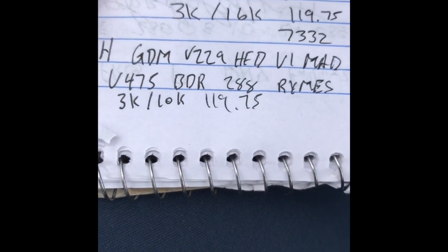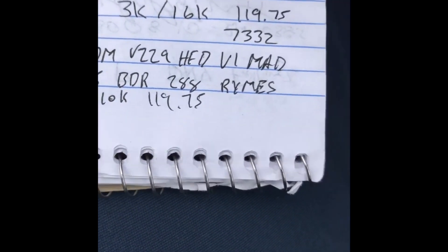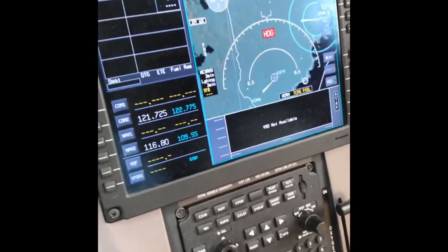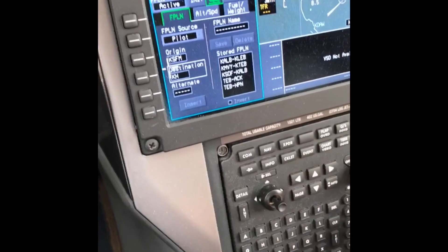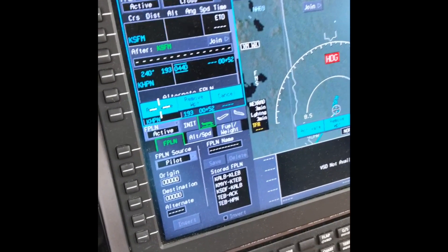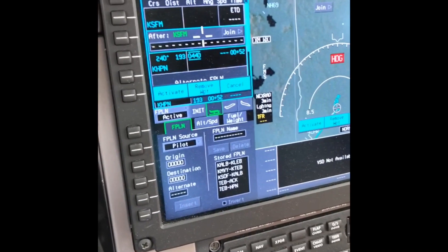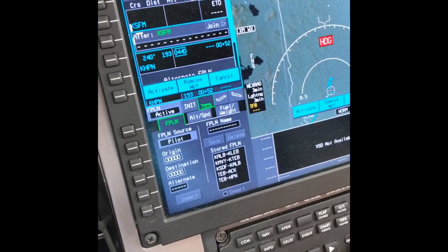Here's how we're going to input the new routing into the computer. We take the cursor down and select the performance planner. Our origin is SFM, our arrival airport is HPN, and our alternate is Teterboro. We hit insert and that puts the departure airport, arrival airport, and alternate all into the system. Then we start listing waypoints — first is Gardner, so we type Gulf Delta Mike and hit enter. Boom, added.